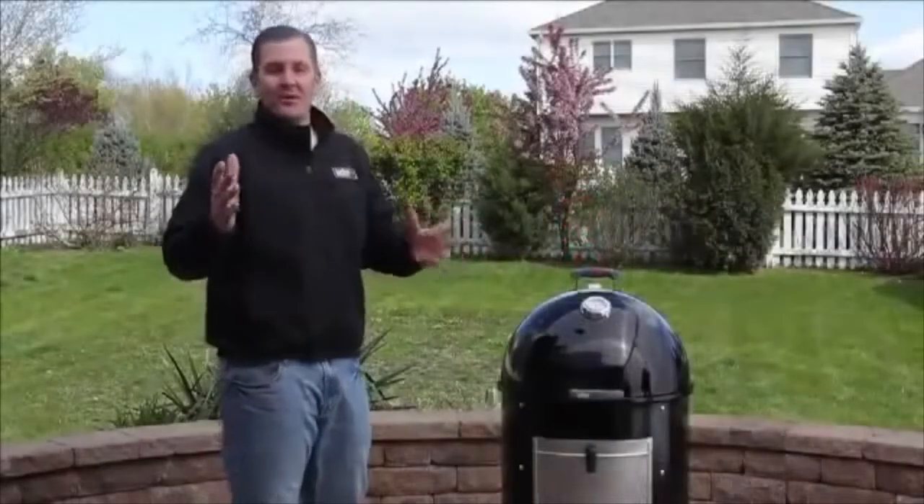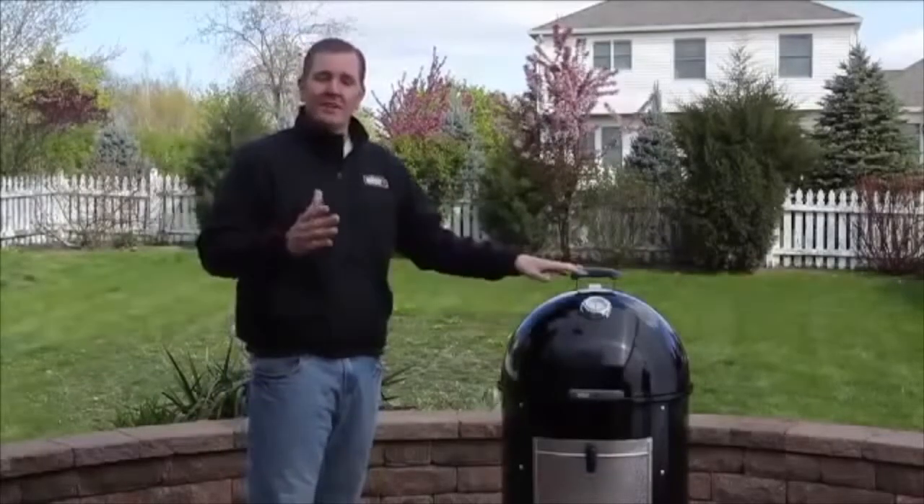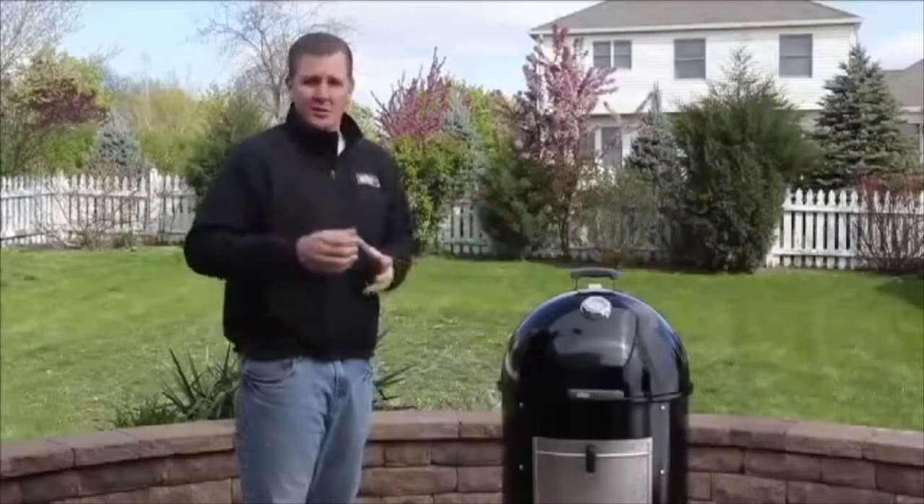Hi, everyone. I'm Kevin Coleman, Weber's Growing Expert. I am extremely excited today because we're going to be discussing how to smoke on Weber's Smoky Mountain Cooker Smoker.